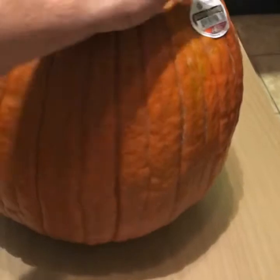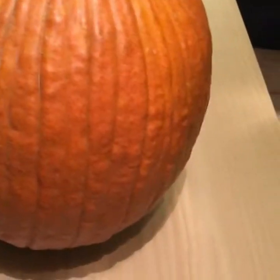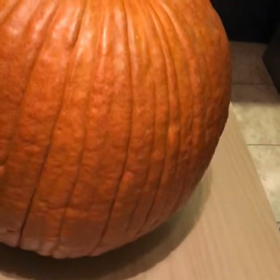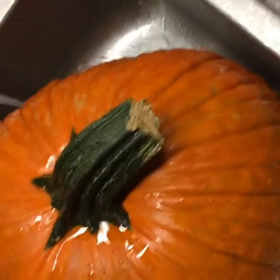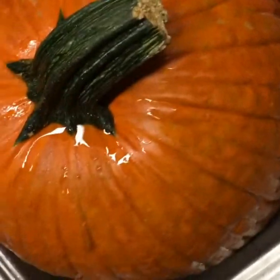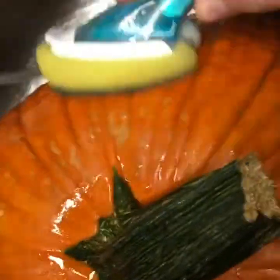Step 1: Prep it. Go buy a pumpkin. A pumpkin of 1 to 1.5 times the diameter of a basketball works best for this kind of project. Now that you have a pumpkin, you need to wash it. This helps get rid of any dirt and also helps slow down decomposition by washing away or killing mold spores that might be left on the surface of the pumpkin. Dry the pumpkin thoroughly before you start carving.